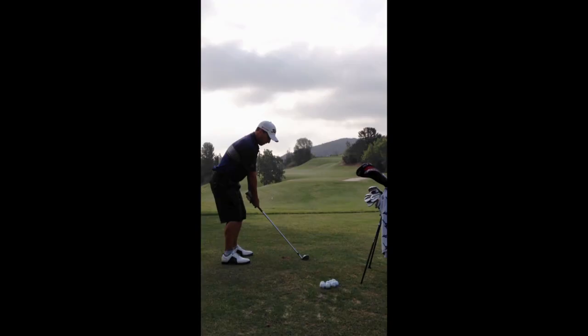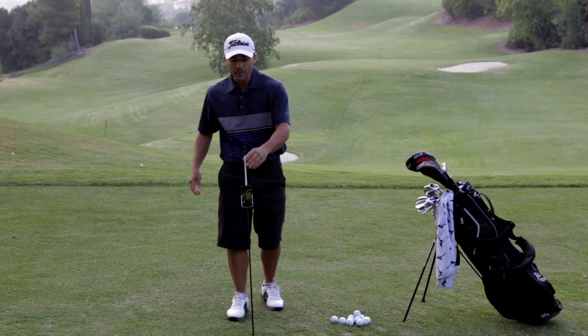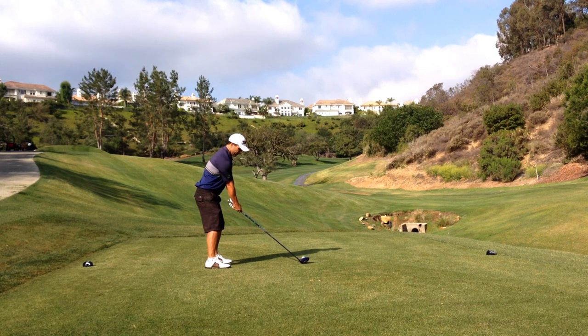You can use it face on, down the line, down the line from the front, from the back. Because so many times my driving range swing and my golf course swing can be totally different. It's cool to know what you're doing on the golf course.